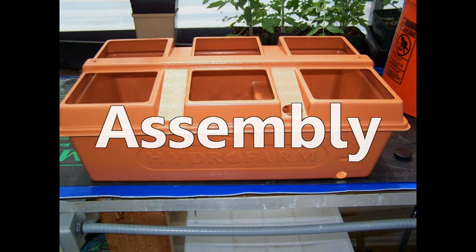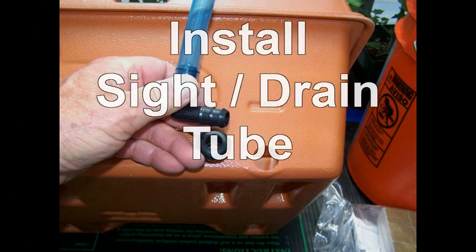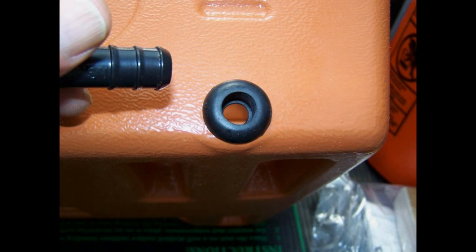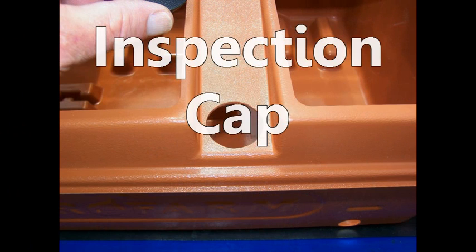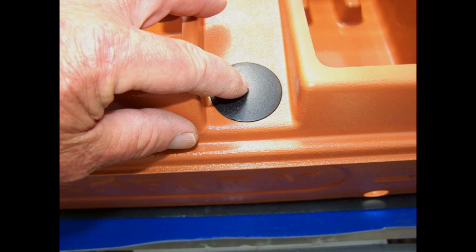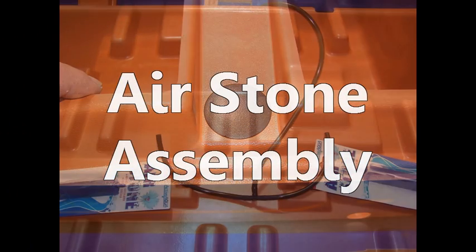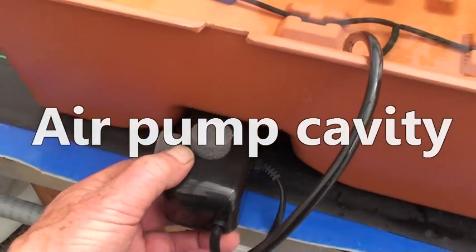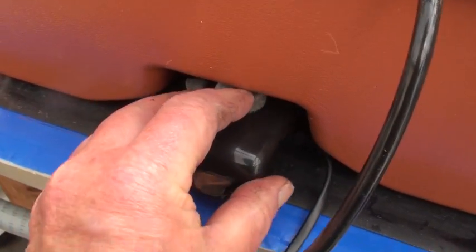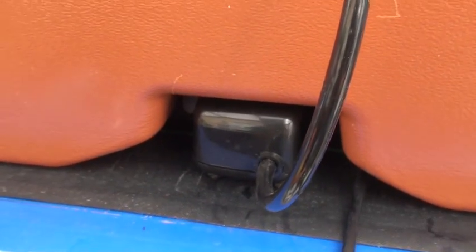Assembly of this tabletop deep water culture system is very easy. First, install the 1½-inch rubber grommet and the dual-purpose site and drain tube. Place the top on the nutrient reservoir temporarily and install the inspection cap. Then remove the top to install the air stone assembly. The air supply hose is preassembled, so all you have to do is install the air stones and the air pump.